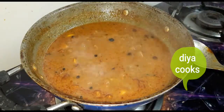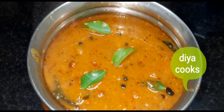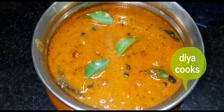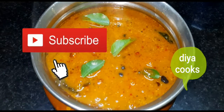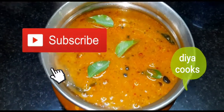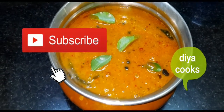We are ready for this recipe. If you like this video, please like and share and subscribe, and click the bell icon. Bye!